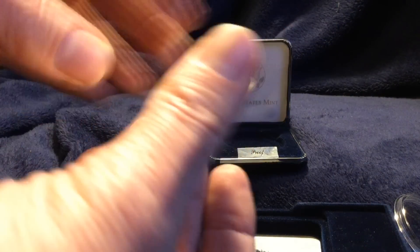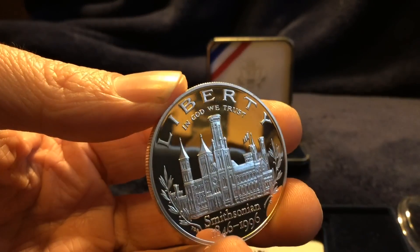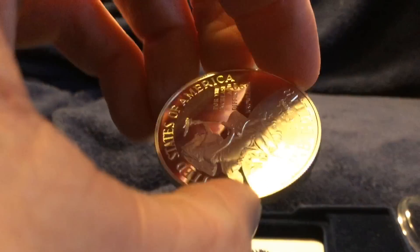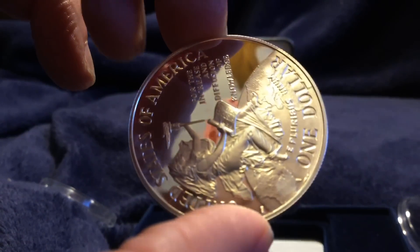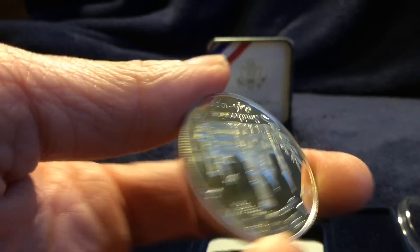There's one thing about my hands that may be different from most here in the silver YouTube community and beyond. For everything I touch with these hands typically turns to rust or just becomes completely worn in much shorter time than the average use from someone else's hands. I have the magic touch for wearing things down — whether it be my steering wheel, any tools I use, or anything I touch essentially becomes worn very quickly.